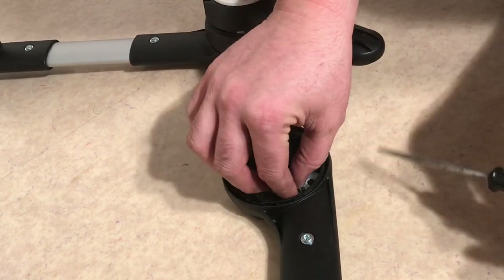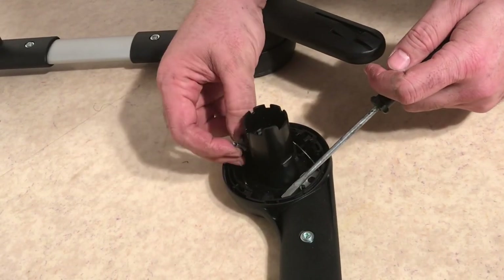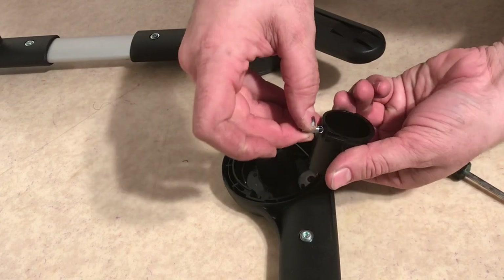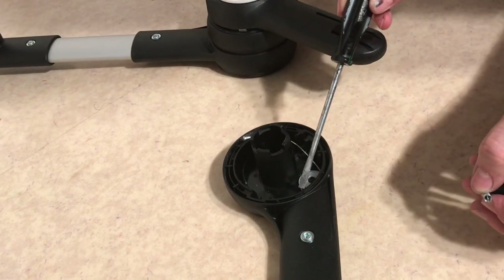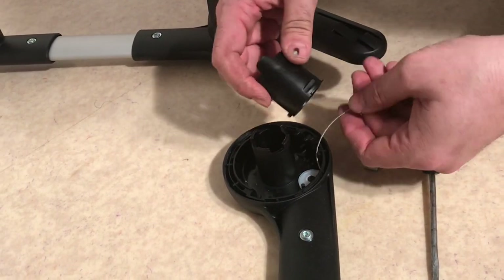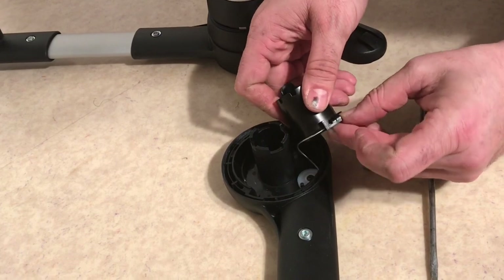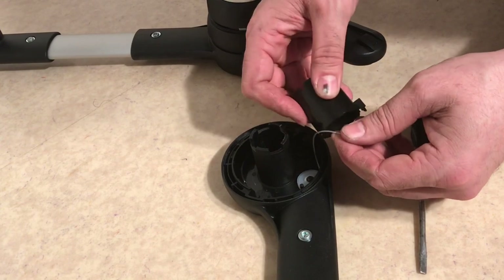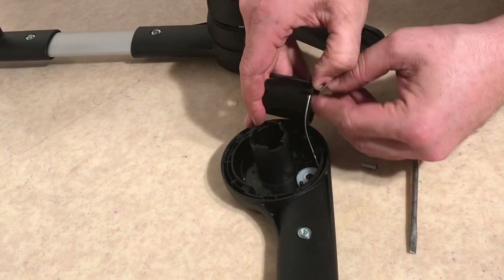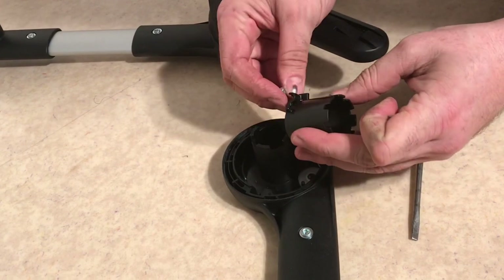In order to take this apart and realign it, do not lose the spring — it will fly clear across the room if you just pull this all apart; it's very tiny. You have this plastic sleeve and a spring that attaches over this little hook and then attaches to this peg. The wire runs over this lip, under this lip, and then just sits in there. It doesn't clip in or anything, so it's hard to get it to sit properly. That's the reason why, if the central mechanism is a bit loose, the wire can pop off and the button won't work.